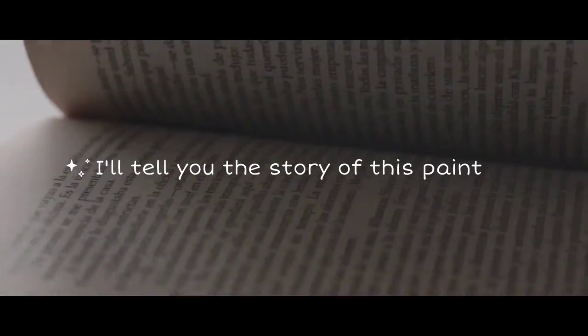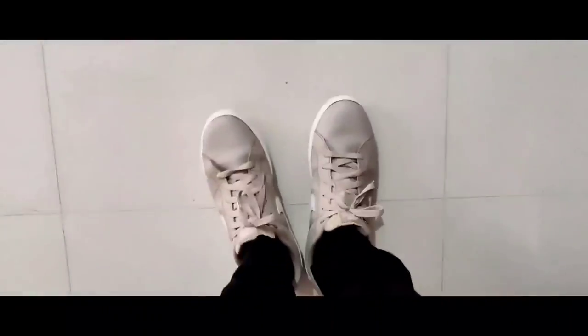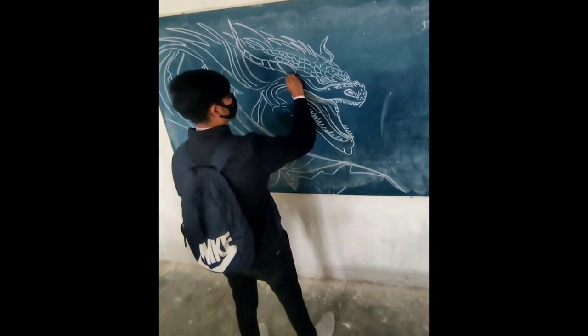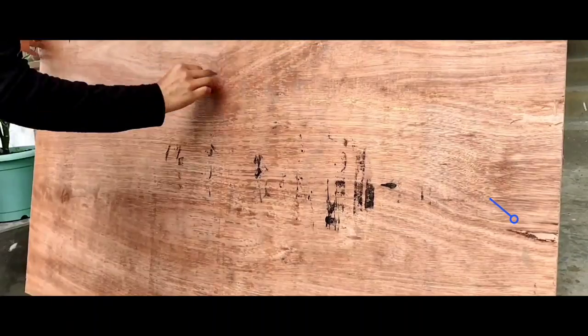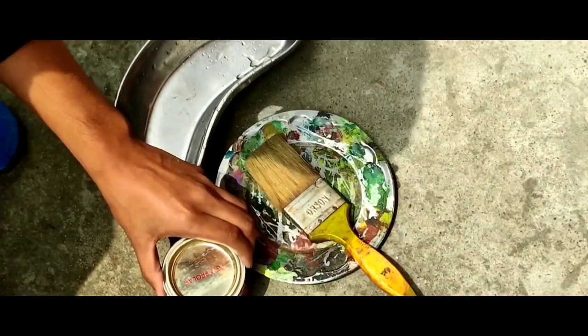I have had this idea for a painting for a long time — it's a huge fantasy painting of a dragon. I'm a huge fan of dragons and I always drew them in my childhood. Recently I drew a dragon on my college board just for fun, and that's when I made up my mind that I have to make this.